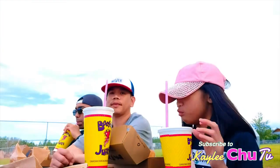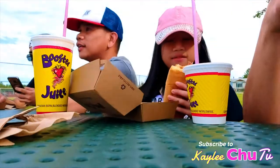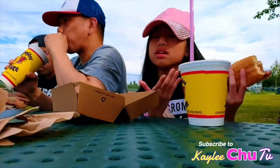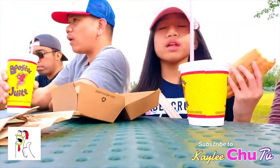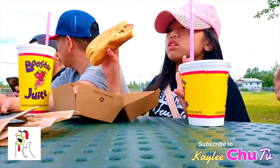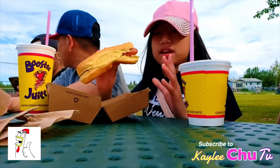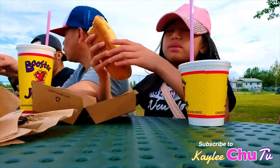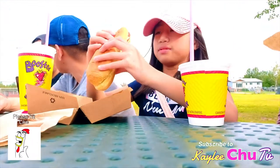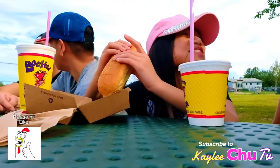I didn't really know that booster juice had hot dogs — I thought they just had juice since it's called booster juice. But they also have snacks like hot dogs and burritos. I got a hot dog since I didn't really have a lot for lunch and I'm kind of hungry. It's already dinner time, so this is a really good meal — and it has ketchup! I love ketchup. Shout out to Enzo — I support you on your channel, and I know we love ketchup too. We're the ketchup gang!